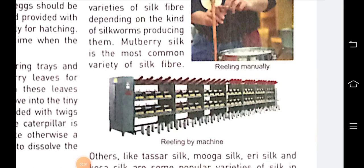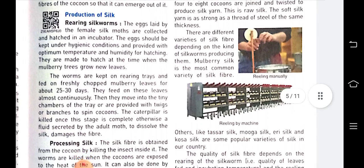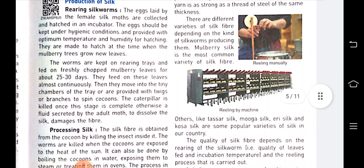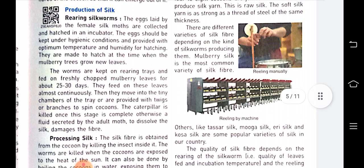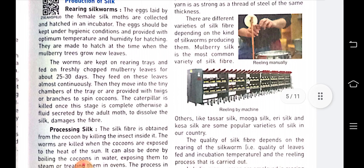Good morning students. Now we are on the last topic of chapter 3, that is production of silk. Rearing silkworm is the first step in the production of silk. Rearing means to take care of the silkworm.